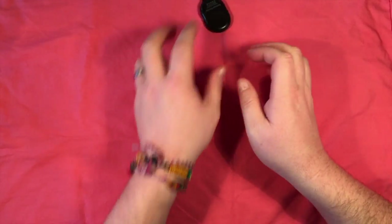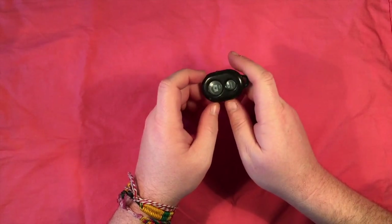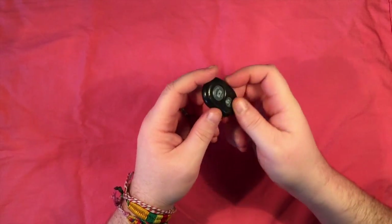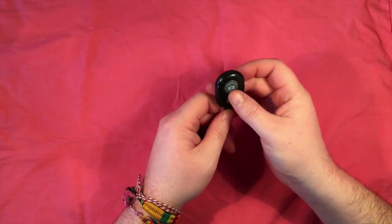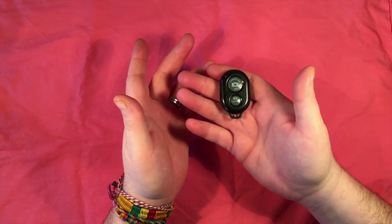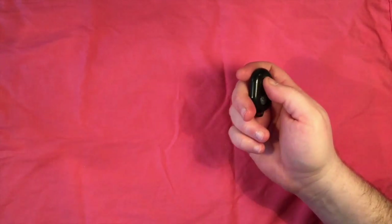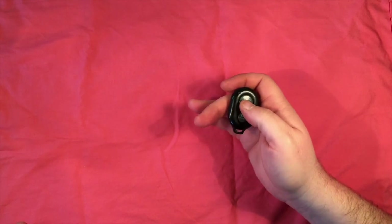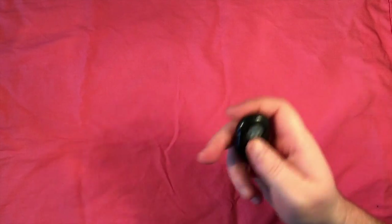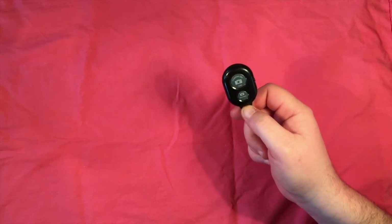Out of everything in the kit that Pocket Film Academy sent me, the thing I thought I would use the least — but I've actually gotten the most use out of — is the automatic shutter button. You link it to your iPhone via Bluetooth and just press this button and it takes shots. It's great for stop motion. It's great if you've set up a family shot. This is a lot of fun and it actually has a lot of practical applications.